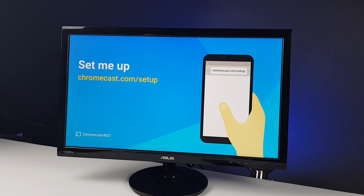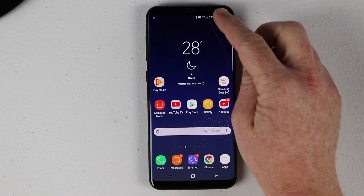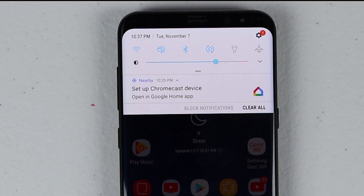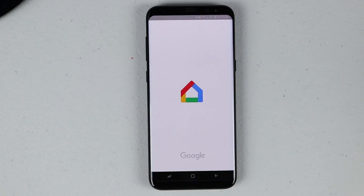Now that the Chromecast is turned on, your phone will begin automatically searching for that device. Once it has turned on and hasn't been set up, you will see a notification pop up that says 'Nearby: Set up Chromecast device — open in Google Home app.' Just tap on that notification and it will open right up into the Google Home app.